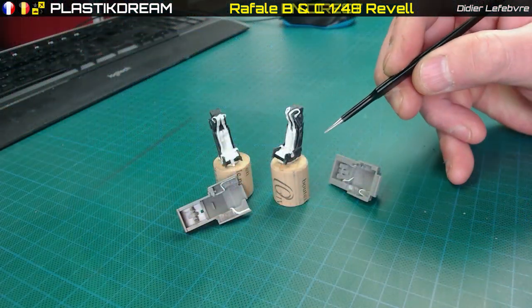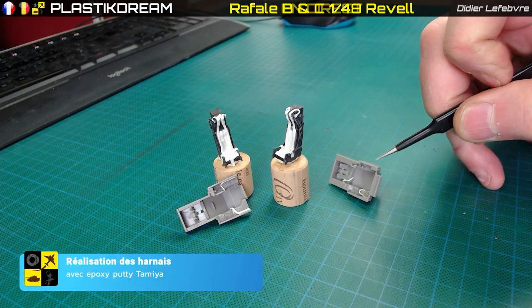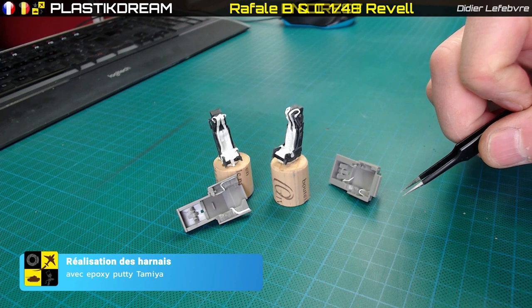Là je vous montre le résultat parce que je n'ai pas filmé, j'ai déjà montré ça dans plein de vidéos. Voilà à peu près les harnais que j'ai réalisés avec les photos que j'ai à ma disposition.